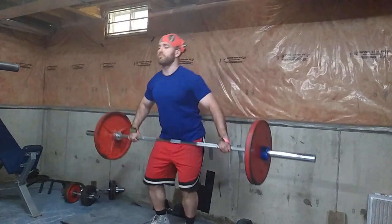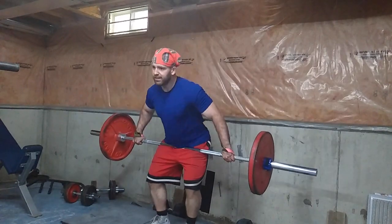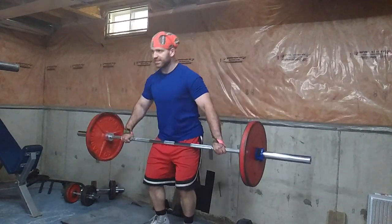A big mistake I see from this position is people will just drop down and jump up and move the bar. That might work for some, but personally I don't think it works because you're losing all muscle tension and the barbell is just flying. There's just a little bit more to it than that.